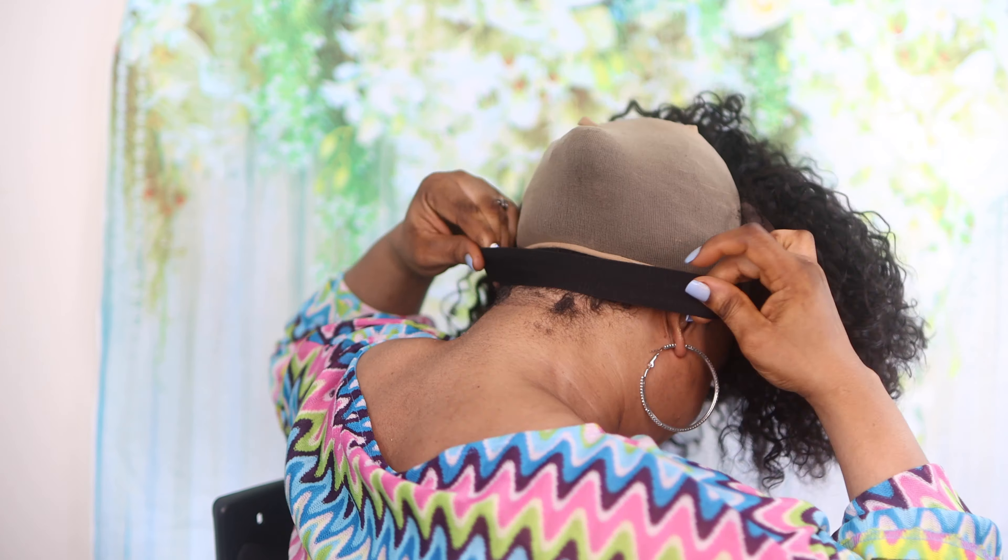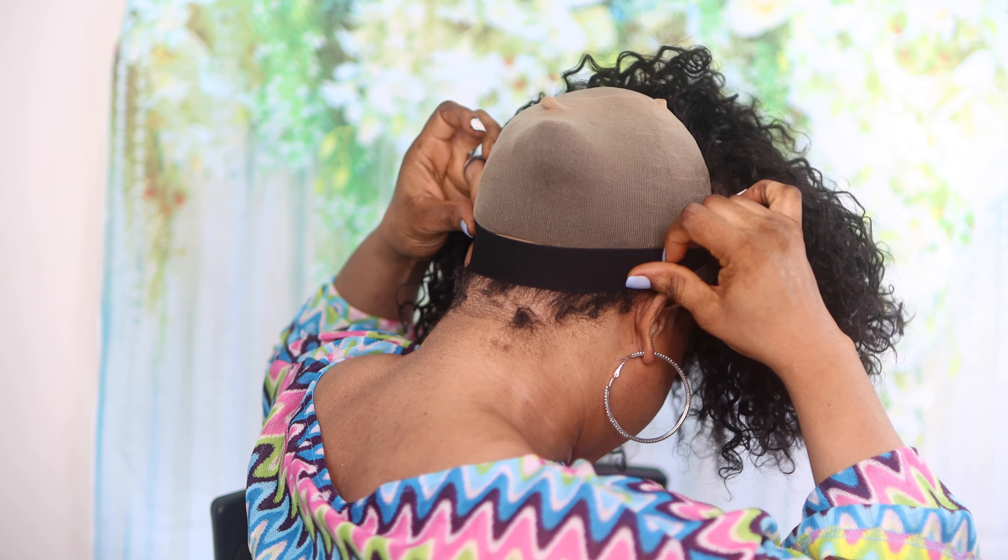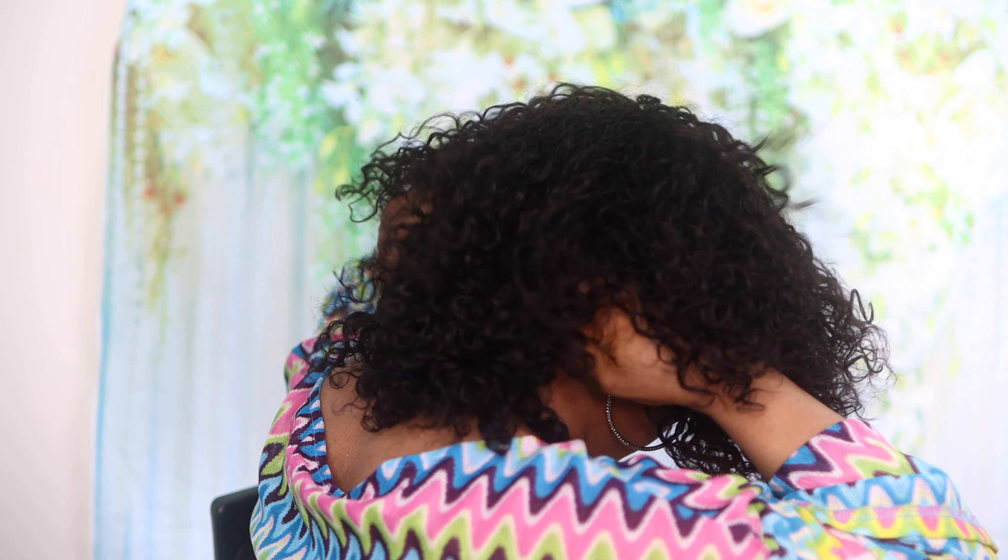I'm just going to tweak the hair a little bit just to frame my face a bit more. I am loving this! I love the fact that it took me just one minute to install the hair. Maybe you want to see that again — I'm just going to put my elastic band at the back like so and pull the hair down. Guys, we are done and the hair is going nowhere. Did you see that?